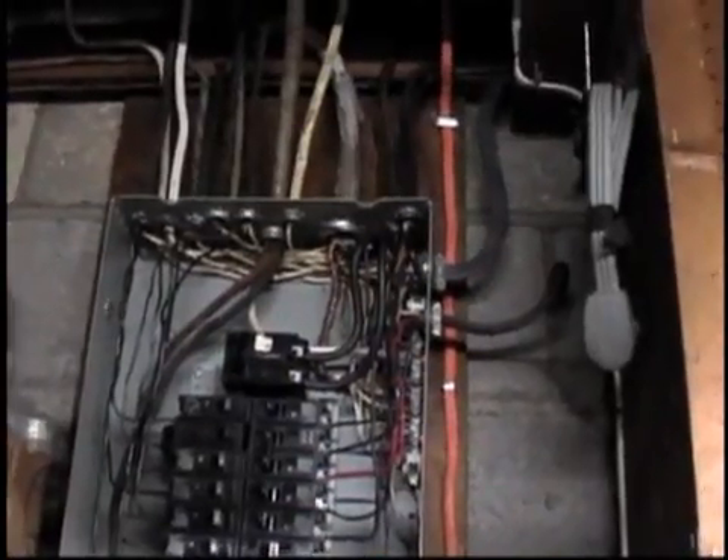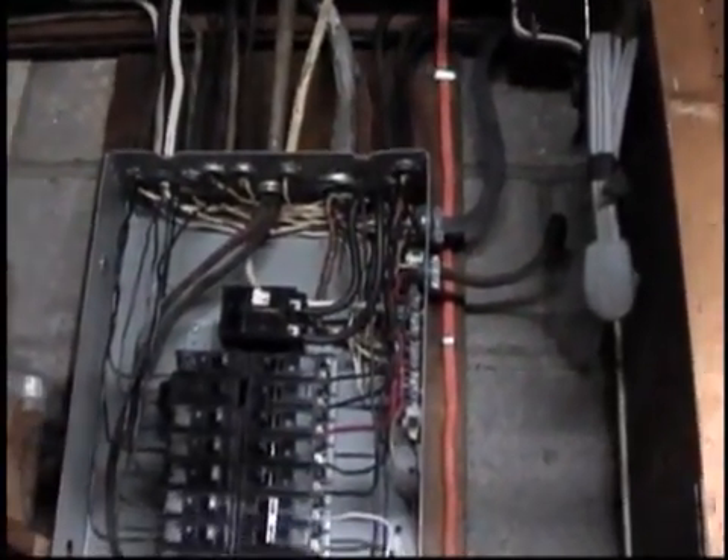Hello everybody. Take a good look there — you can see that's my electrical panel, it's mainline coming in, standard household breaker panel, 120 volts on each leg approximately.